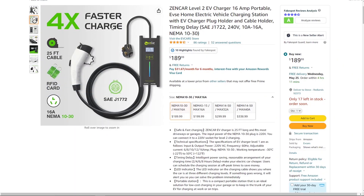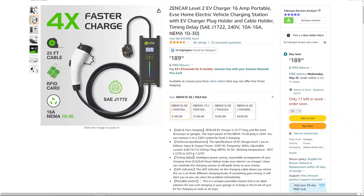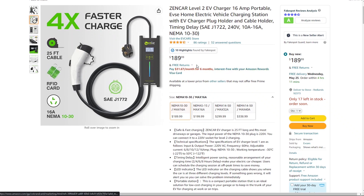These dryer-outlet cables max out at 16 amps, so at 240 volts that's about 3.3 kilowatts of power. If you have an electric dryer plug, you can just buy one of these for $200 and plug it in — you're good to go.